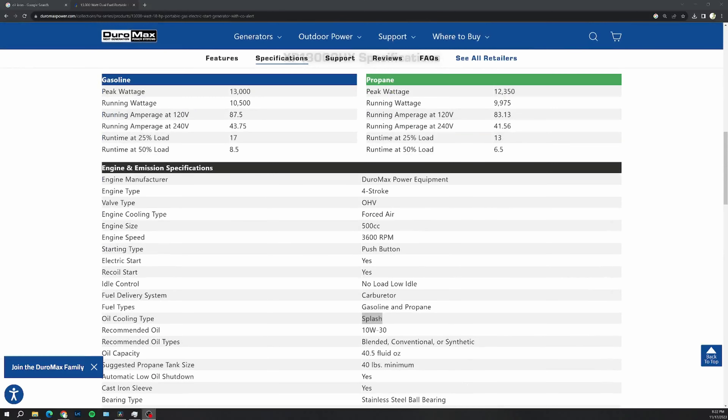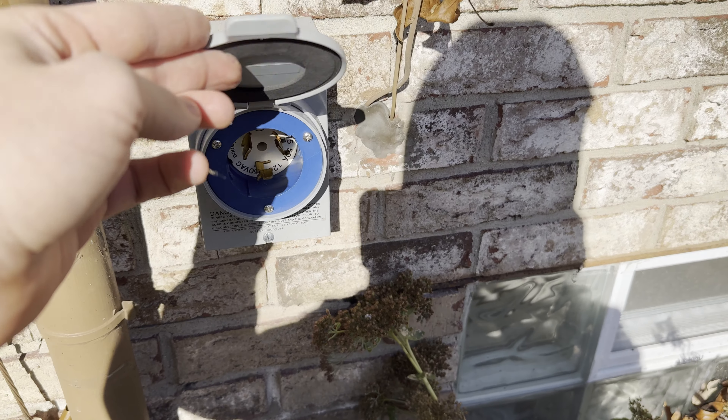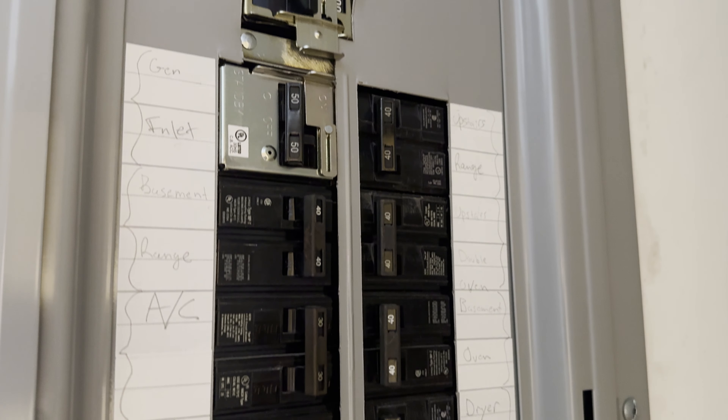First of all, this thing is reliable and it is powerful — 13,000 starting watts. So when you start up your oven or your air conditioner, these super power-hungry appliances, it has no issues handling that. I can run my entire home on this, including refrigerators, ovens, air conditioner, and lights. You do have to be cognizant of what you're running in parallel — you're not going to turn on your oven and air conditioner at the exact same time — but if you're logical with it, it can definitely power your whole home.